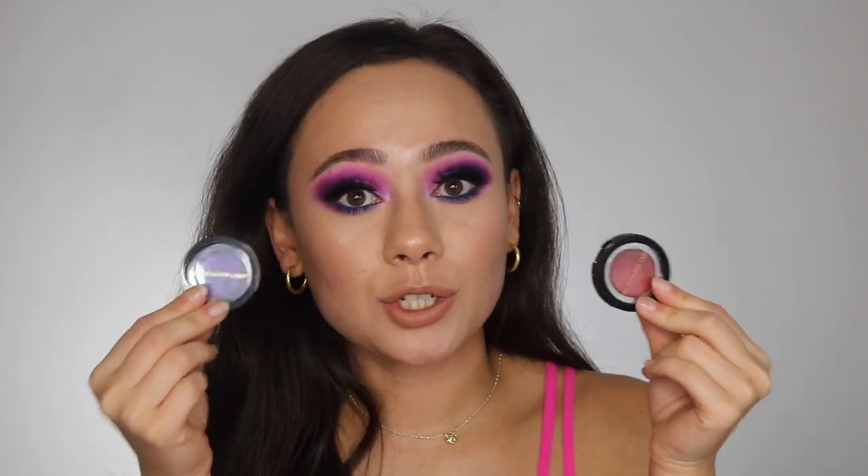One thing I did want to cover that's very important to me as a consumer is the value of these products. These little guys are $28 each. Each pan — there are five pans — is one gram of product, making each pan $5.60. The Eye Dolls are $25 each for one color with only 1.1 grams. So for somebody like me who invested in everything Pat McGrath owns, including the Eye Dolls, I spent $50 for just the two shades that are in this palette, and this whole thing is only $28 with three additional colors. That value is terrible — $25 for basically the same amount of product as five different shades for $28. That's ridiculous.